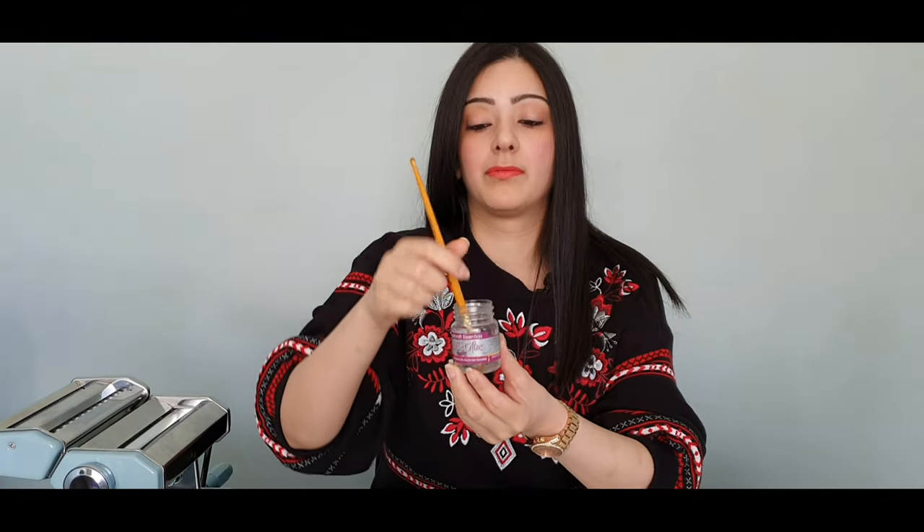Hi everyone, and welcome back to yet another video tutorial. Today's tutorial is all about how to add a calyx to a sugar rose to give it that complete finished look. For this you'll need a calyx cutter, some small scissors, a ball tool, some sugar glue, a brush for dusting, emerald green, lime green, and egg yellow, and a palette. It's best to use a palette to avoid creating a mess.